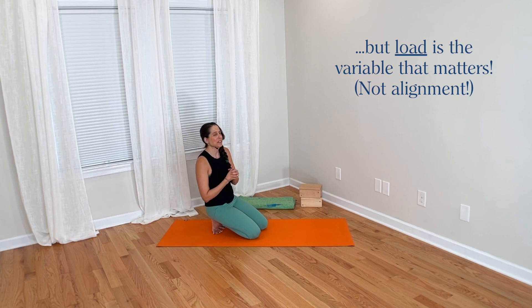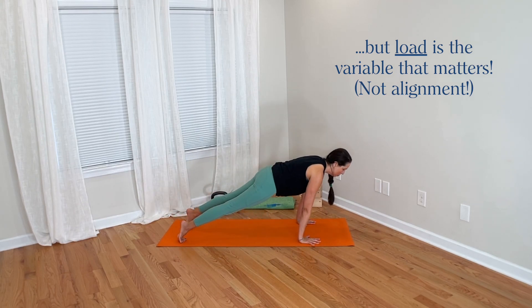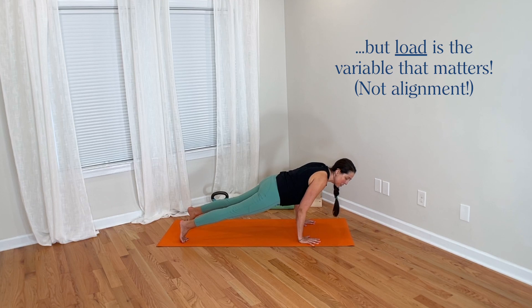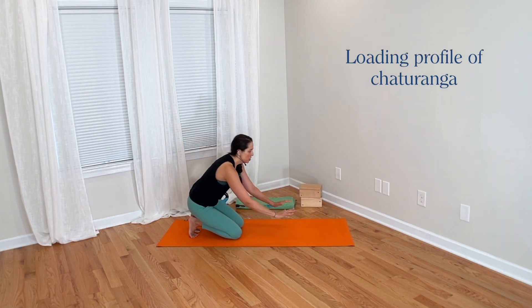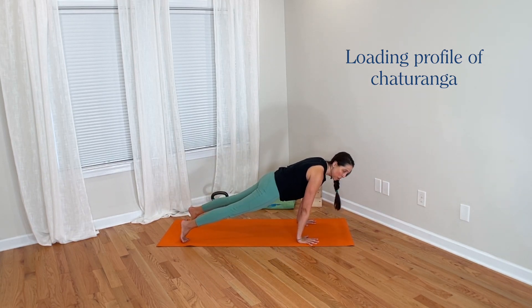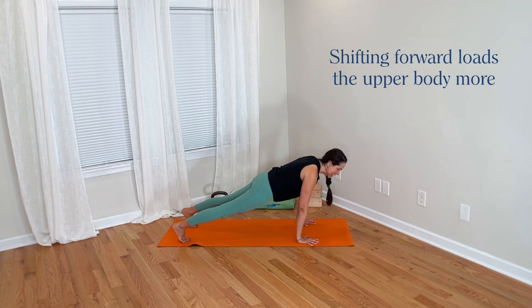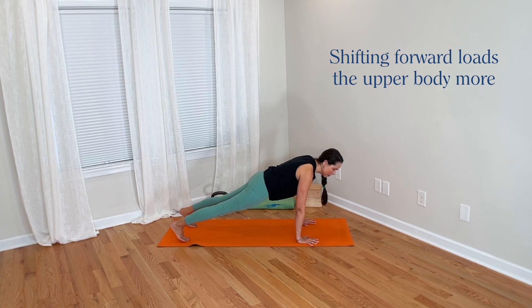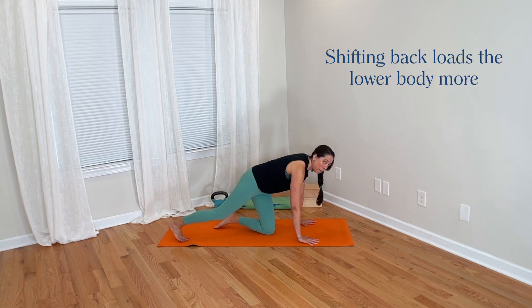But what really matters when we're thinking about load — which is the variable that actually matters for injury — is that when we start in plank pose and shift our weight forward, we do change the angles of the joints involved, but we also change the loading profile of the movement. When we shift forward, we send more weight into the upper body and less weight into the lower body.